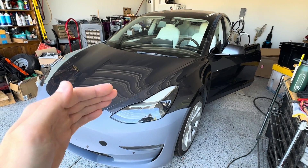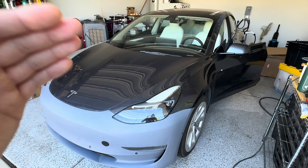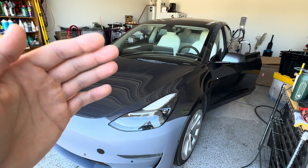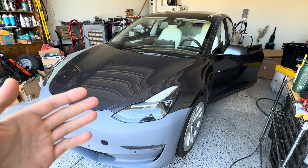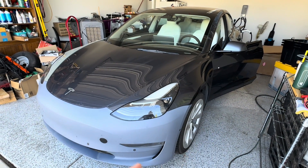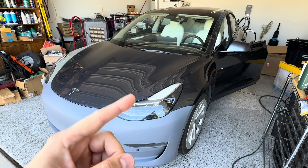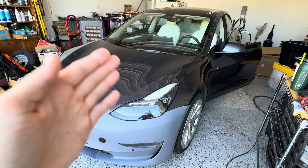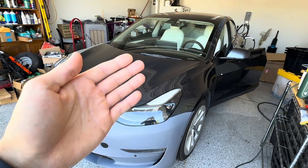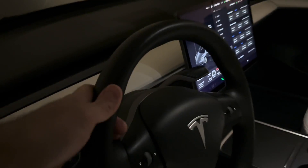Tesla has automated this procedure so you don't have to manually discharge the battery and risk making your low voltage system go dead, which would require a jump. Tesla automated the process so it will do it for you. I'll show you all the phases it goes through and eventually the results for my 70,000 mile 2022 Tesla Model 3 Long Range that was sitting dead flat at the auction lot for four to six months.